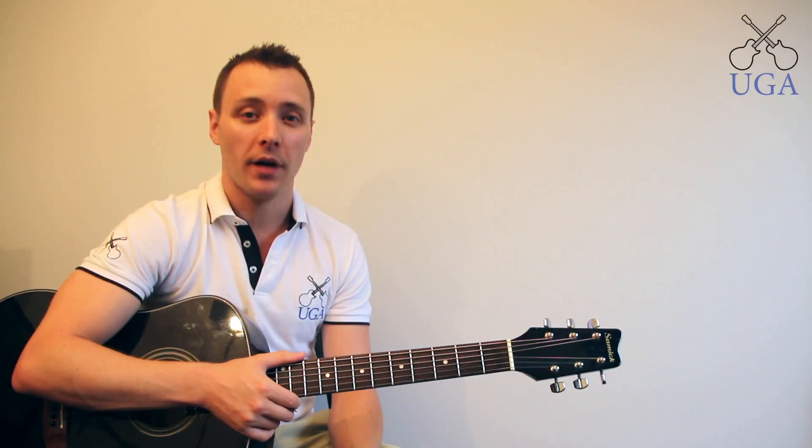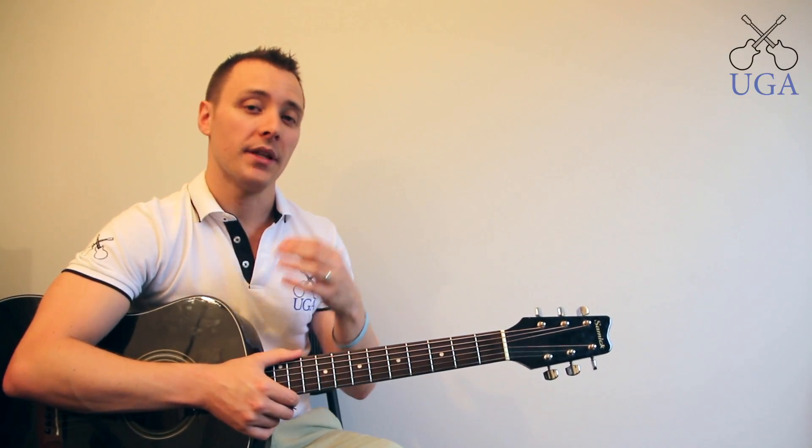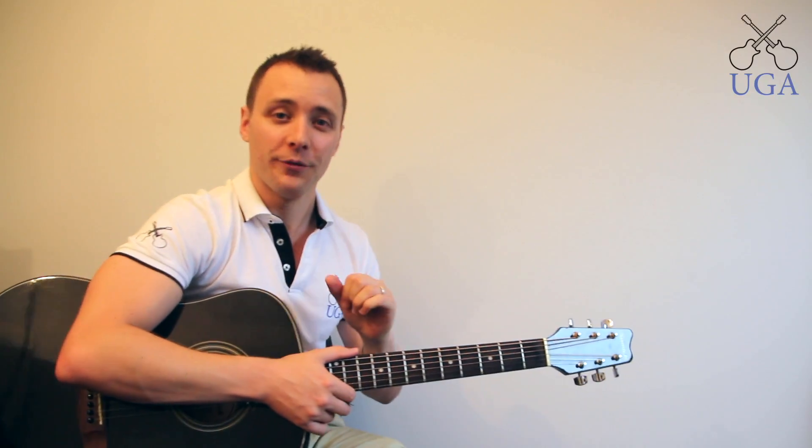Hi, this is Daniel from the Ultimate Guitar Academy and I'm going to show you how to play the D minor chord. Remember that minor chords have to state that they are minor either by the word minor or by a lowercase m next to the capital letter of the chord. Without that it would actually mean a major chord, which is completely different.